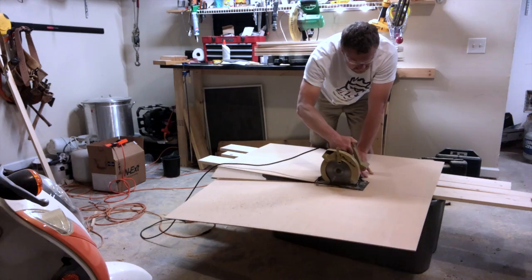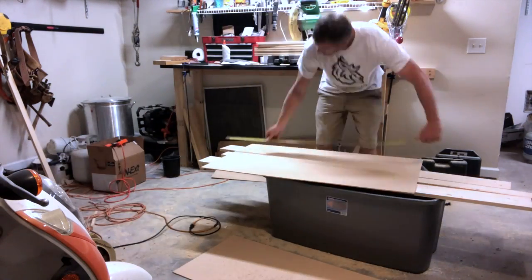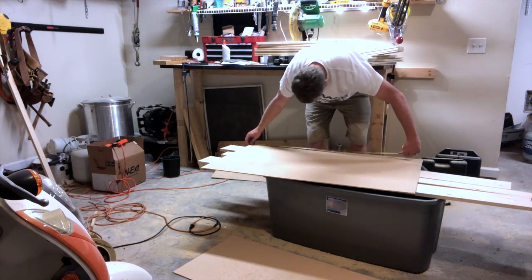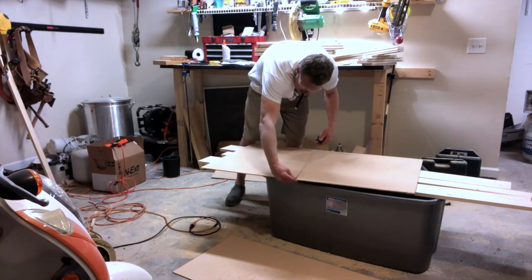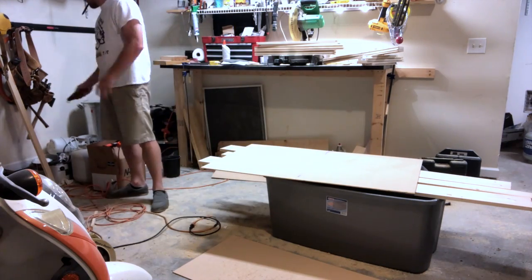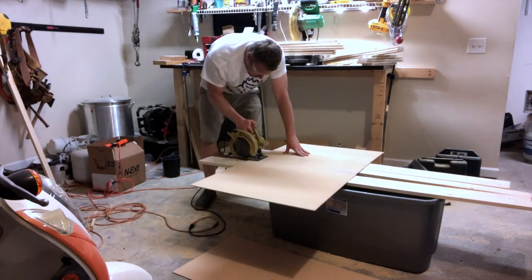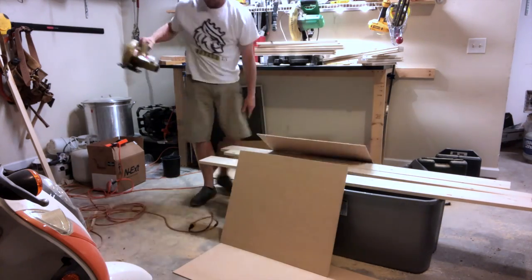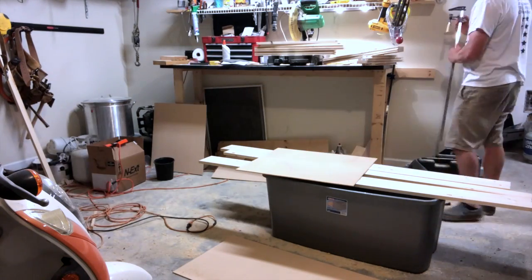That allows me to work through the rest of it. The next thing is measuring right in the middle, which is 24 inches — the full width of a piece of plywood. Typically any sheet stock, whether it's sheetrock or plywood, is four foot by eight foot. So what we're doing is taking that eight-foot section and breaking it into two, giving us our 27 by 24 inch piece of plywood.